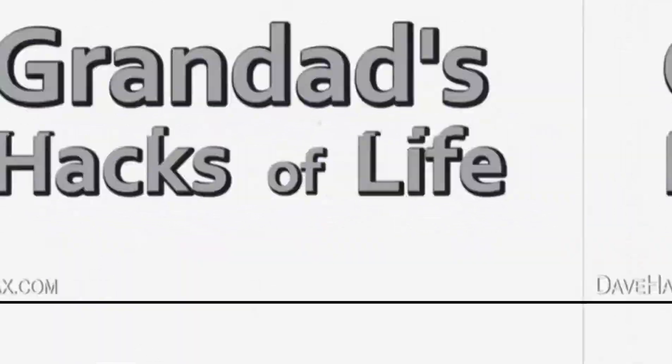This is a public service broadcast. Stand by for grandad's latest hacks of life.